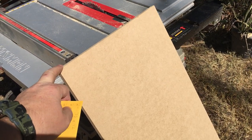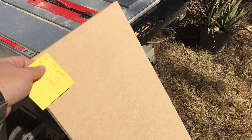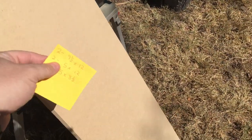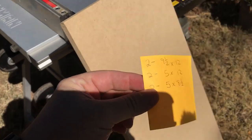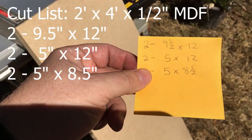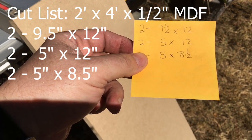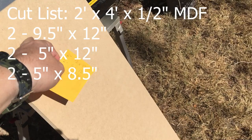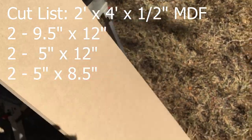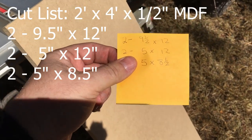What I've done here is I took a 2x4, 2 foot by 4 foot sheet of 1.5 inch MDF cut it in half to 12 inches. This is our cut list right here and don't worry I'll post this. So we need two 9.5 by 12, two 5 by 12, and two 5 by 8.5 side of this 12 inch piece. We should be able to get these four sides right here and then I probably have to rip it again. So that's your list.